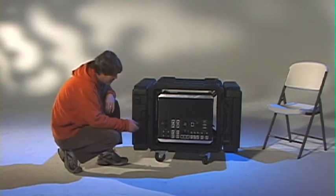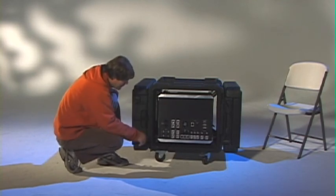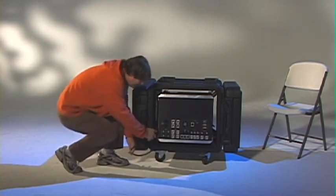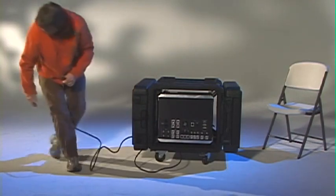Alright guys, that's basically what the back panel looks like. It's fairly simple, clean, and pretty rugged. Let me go ahead and plug this in and turn it around to show you the front.